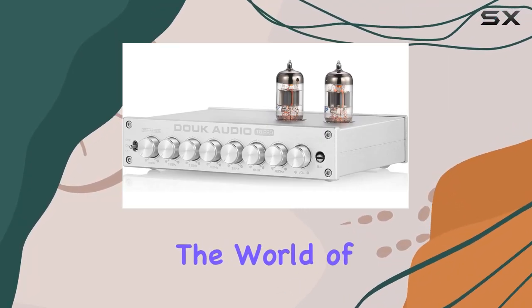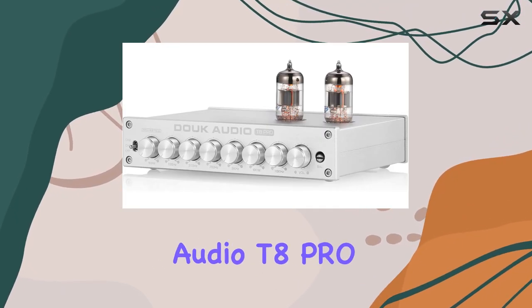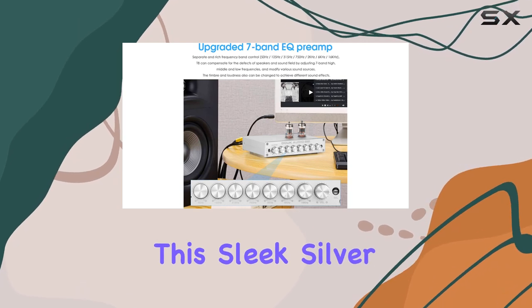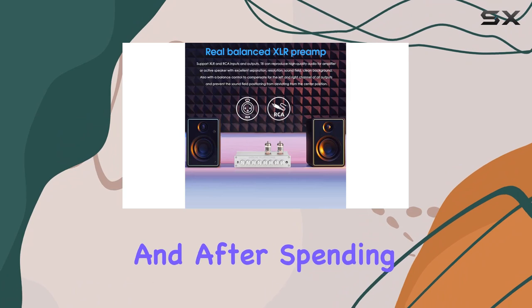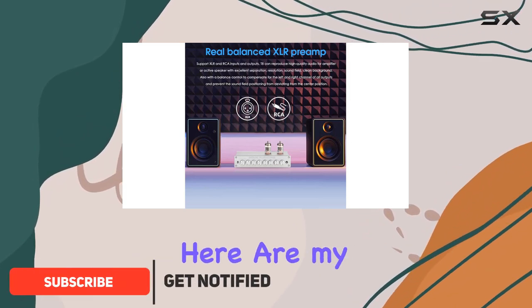Today, we're diving into the world of audio refinement with the Duke Audio T8 Pro 7-Band EQ Preamp. This sleek silver device promises to elevate your listening experience, and after spending some quality time with it, here are my thoughts.